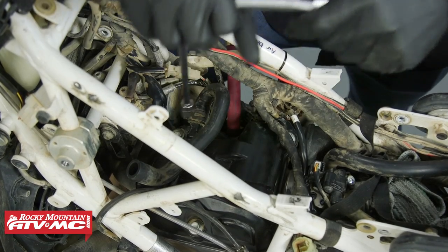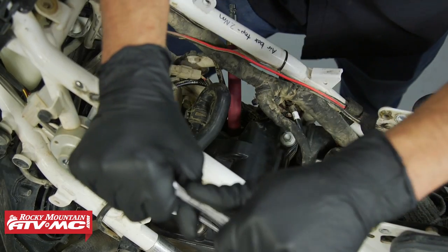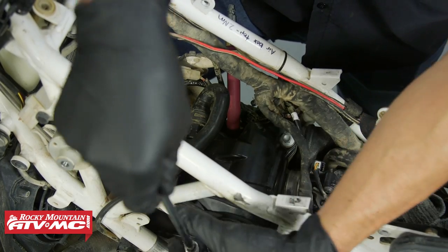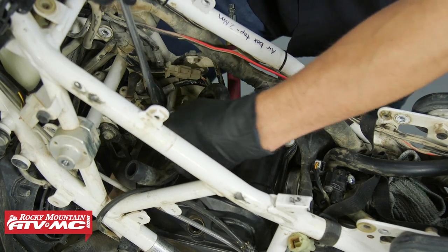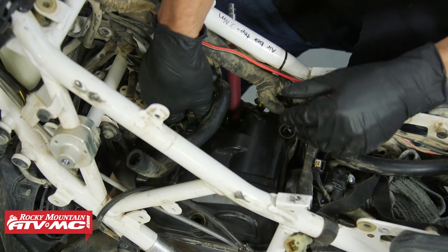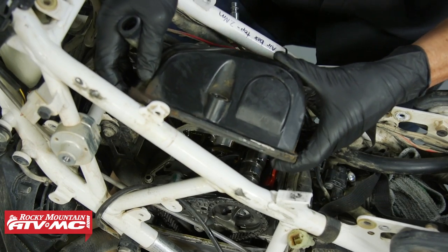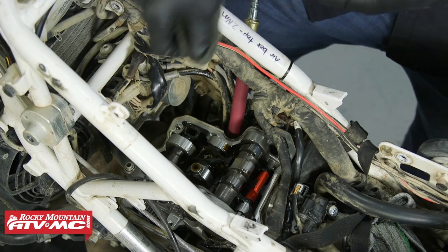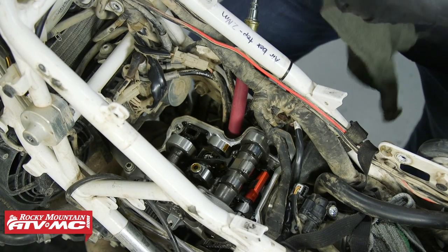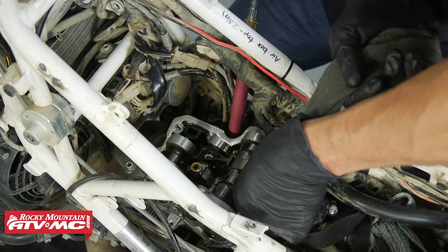We're going to remove the three bolts in the valve cover and remove it. Before I take any measurements, I'm going to take a rag and clean this valve cover sealing surface off to make sure we don't get that dirt in the engine.